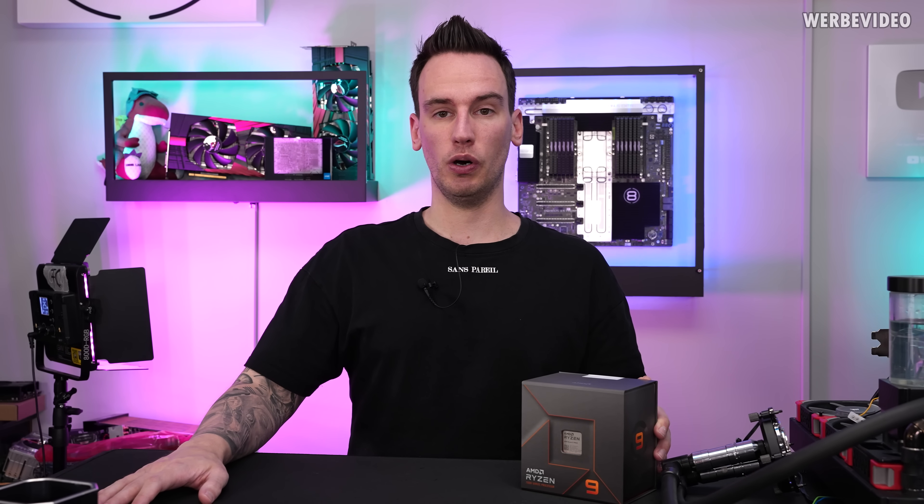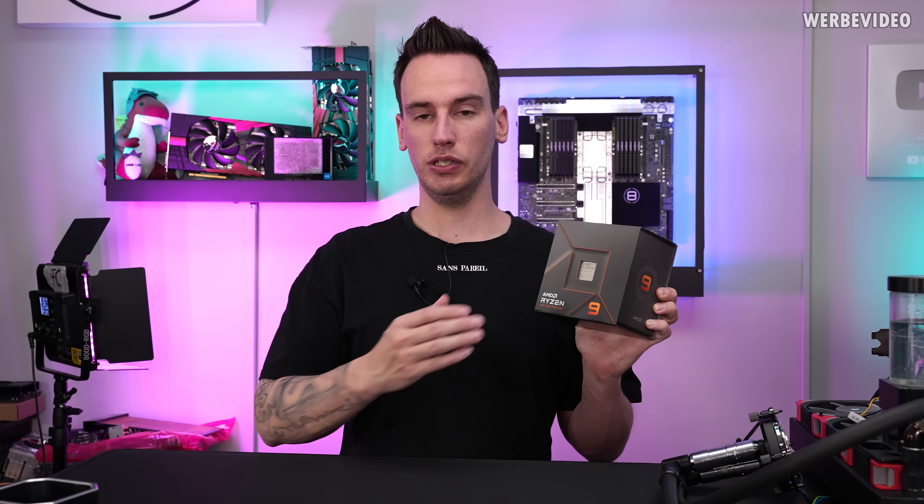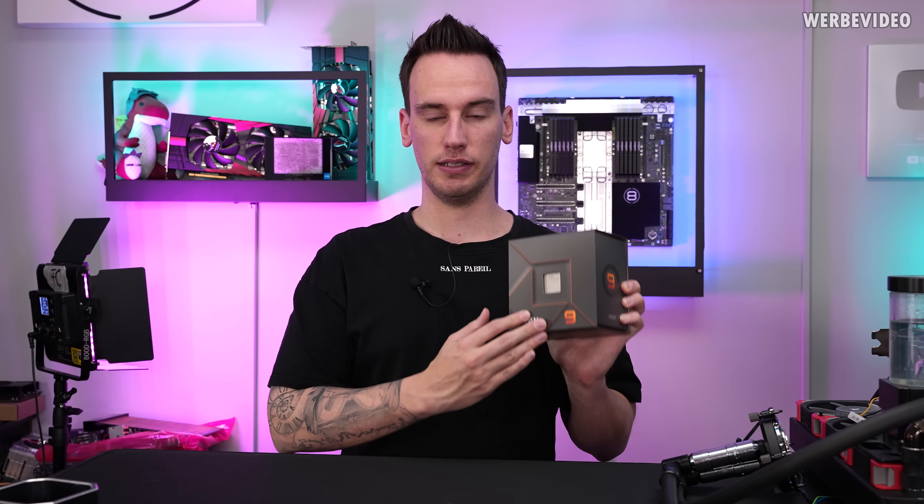Hi and welcome back to a new video — also the second video today about Ryzen 7000 CPUs. We already did a video about direct-die cooling and also delidding, and now we want to inspect temperature scaling of the 7950X, the new 16-core AMD Ryzen CPU.